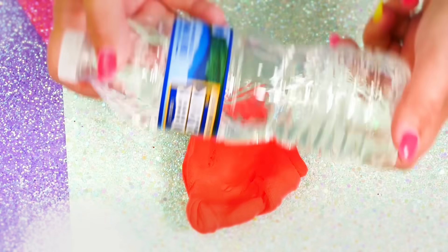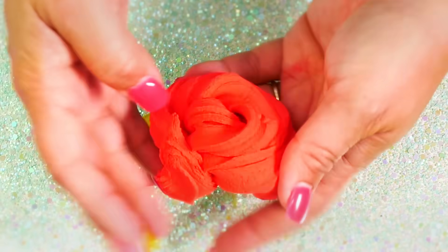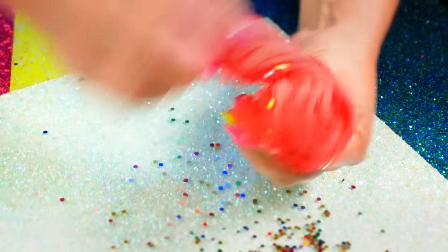Another cool slime you can do is using some air dry clay and adding water to it. All you have to do is stretch it out, and you have some instant butter slime. Then you can add some sparkle or not — smooth as butter.